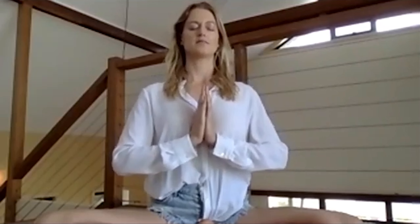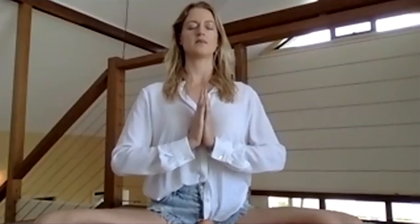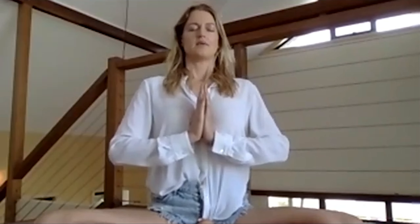Take a deep breath in through your nose. As you exhale, let it go. Relax your shoulders. Sit with your spine straight, your heart open. Take a deep breath in. And as you exhale, relax deeper inside.